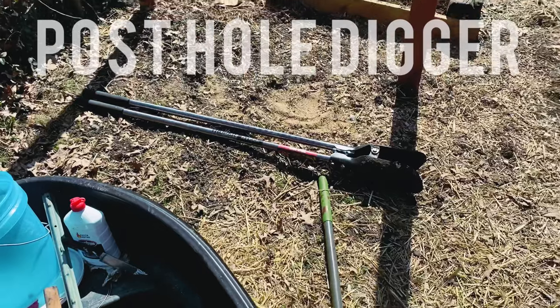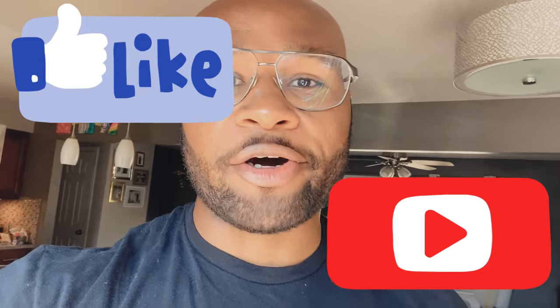Post hole digger — make sure you guys get one of those. Thank you guys for watching. Please like and subscribe, and as always, share the video. Hopefully you got something out of it.